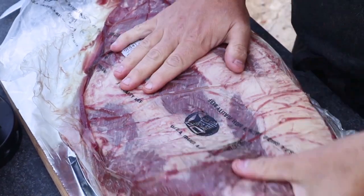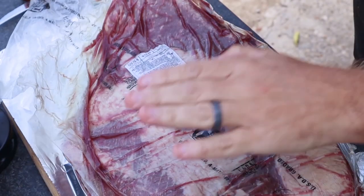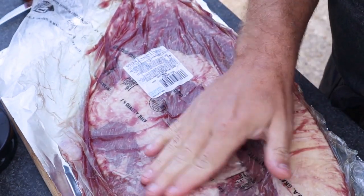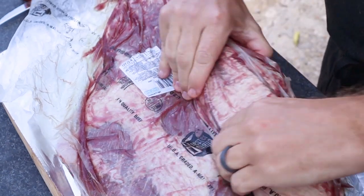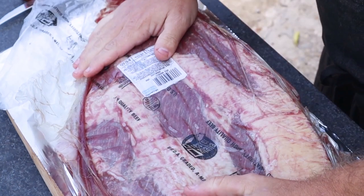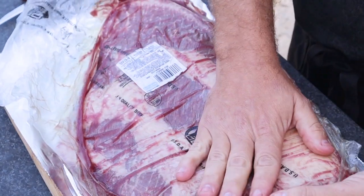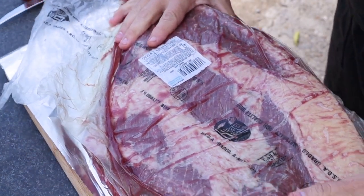First things first — when you pick up a brisket at a store, you want to make sure it's flexible. It definitely has to be flexible; if it's not, I encourage you not to get it. I also look for marbling — you can see this one's got some good marbling. It's a full brisket, almost 11 pounds, so it's going to take a little while to cook. We're going to do it low and slow with some post oak as well as Prime 6 charcoal.